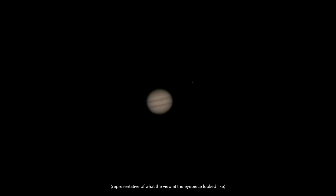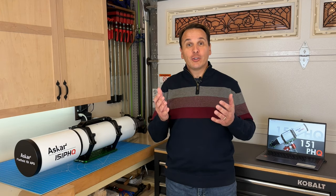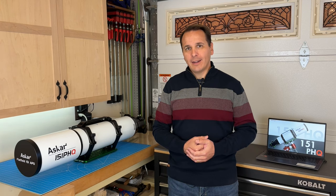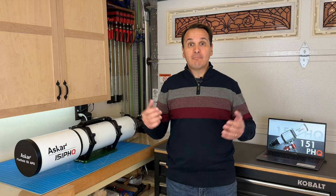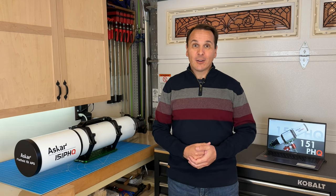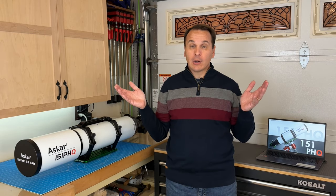I then slewed to Jupiter — a demanding target because the surface features have fairly low contrast. The image looked quite good, and I was able to glimpse a few details within the equatorial bands during fleeting moments of better seeing. However, I thought the contrast was not as high as I had experienced with other premium refractors. I recall looking at Jupiter through a Takahashi TSA 120 a year ago, and the contrast was superior in the Takahashi — the colors also appeared more saturated. Maybe conditions were better that day; visual testing can be quite subjective unless you compare two telescopes side by side, which unfortunately I don't have the luxury to do.